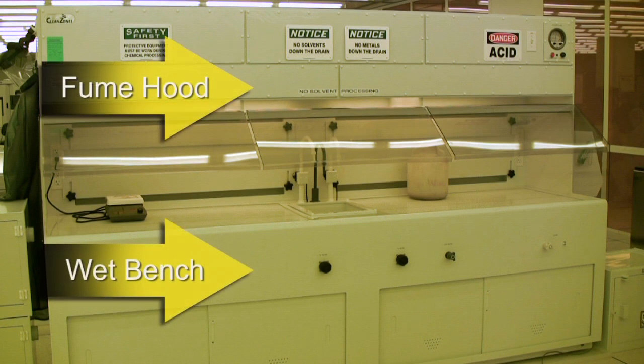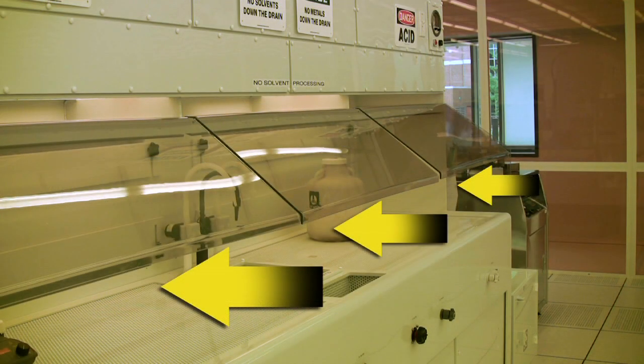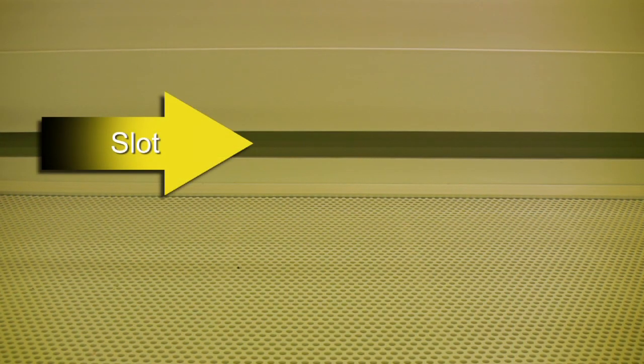The slot ventilated fume hoods consist of the fume hood and the wet bench, which is the work area underneath the hood. The basic function of the slot ventilated fume hood is to have a continuous flow of clean air pulled from outside of the hood into the work area underneath the hood without letting the fumes out. The air is pulled through the slots located at the base of the fume hood where the hood meets the back of the wet bench.